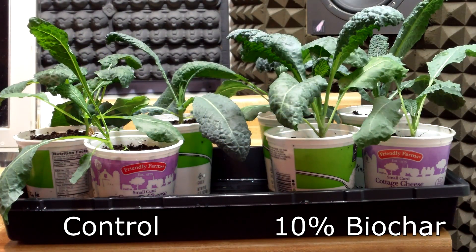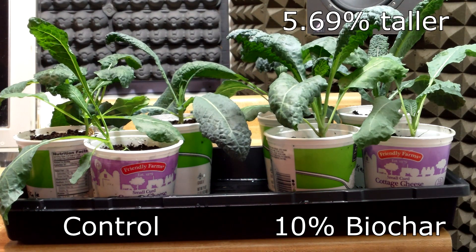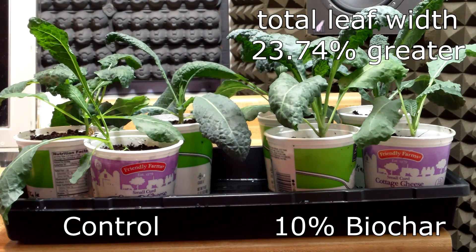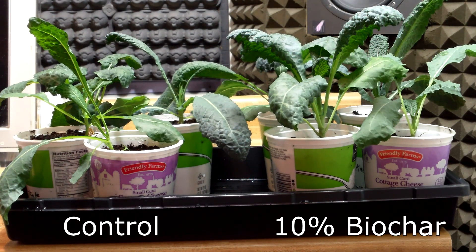And the 10% biochar plants were even more impressive when compared to the control. Their stems were 14.29% thicker, they were 5.69% taller, their total leaf width per plant was 23.74% greater, and their total leaf length per plant was 31.62% greater. So the results for the kale are perfectly consistent with the hypothesis.